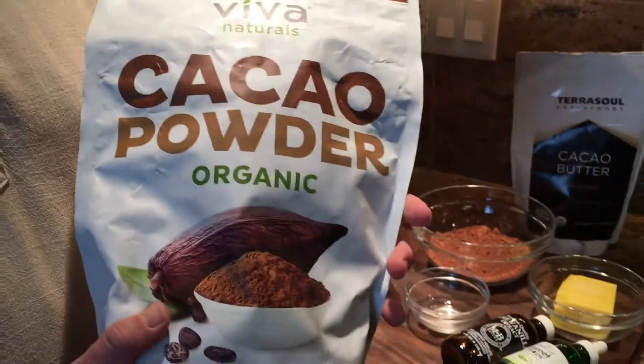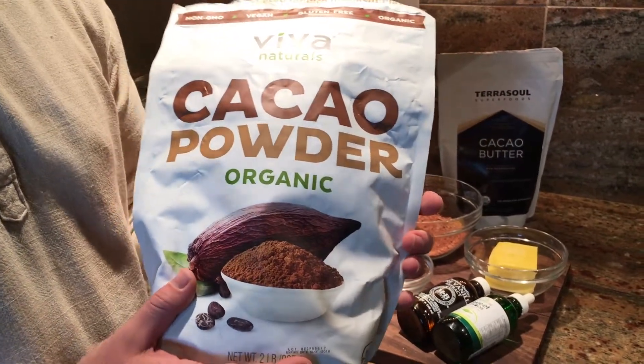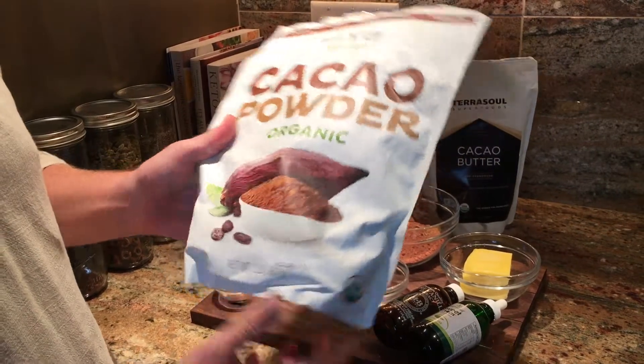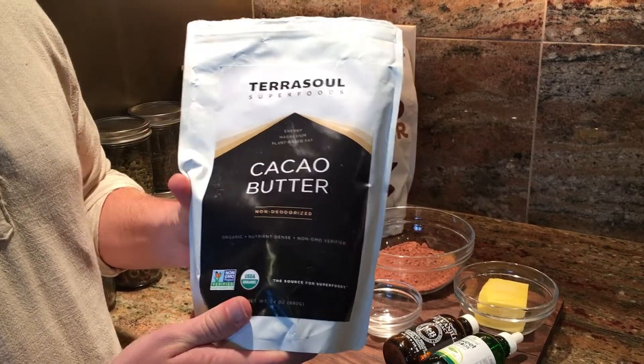I'm going to be using cacao powder from Viva Naturals — it's a great product, you can order it on Amazon really easily. It's about $15 for two pounds. And Terasol's cacao butter — again, you can order it straight from Amazon right to your door.